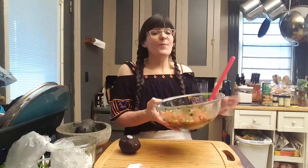Now if you joined me before, you watched me prepare my delicious homemade pico de gallo, otherwise known as salsa fresca. And now I'm going to show you how to take a little bit of that and make a delicious guacamole.